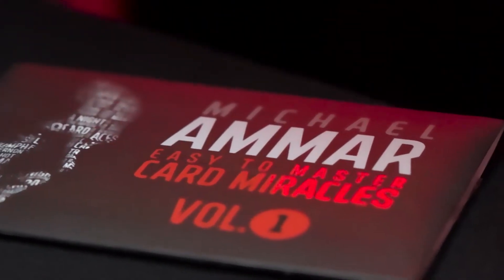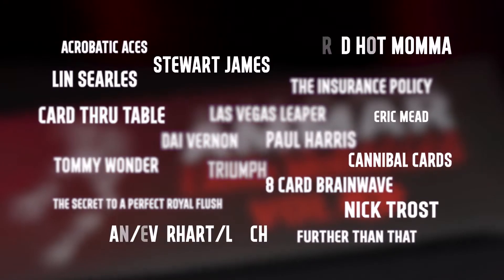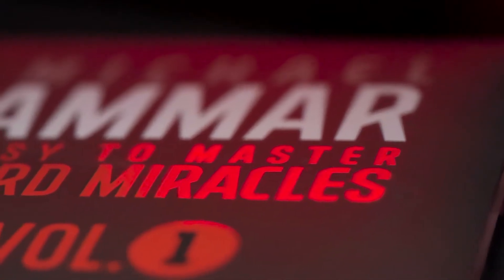World Champion magician Michael Ammar poured over hundreds of effects to handpick the finest collection of card magic ever assembled in one place. These simple yet powerful effects are easy to learn for beginners, yet strong enough to be included in any professional repertoire. In the first volume,